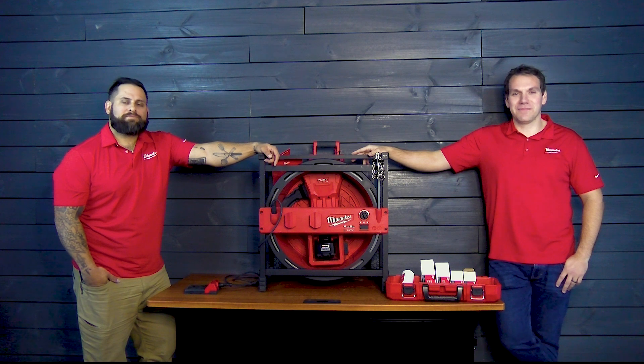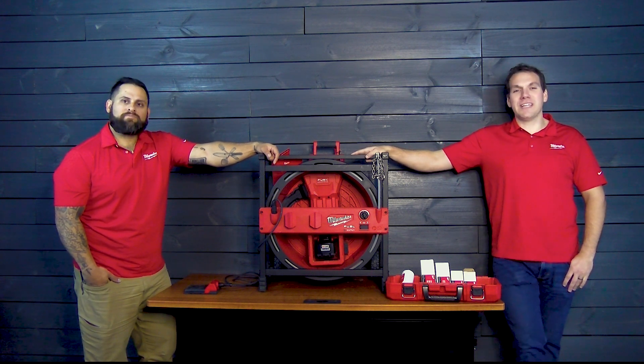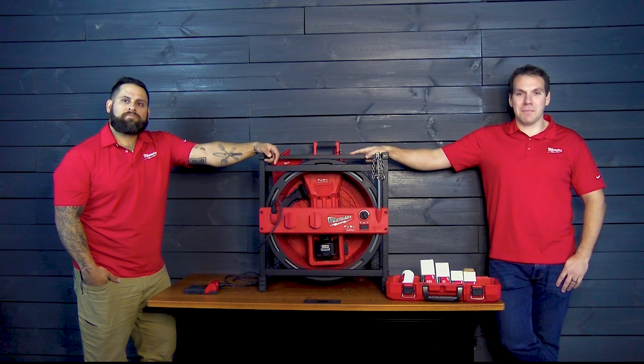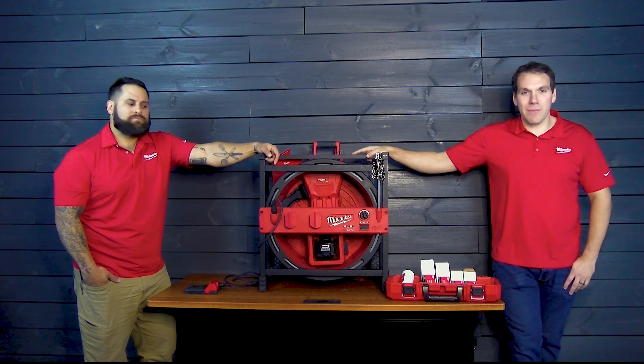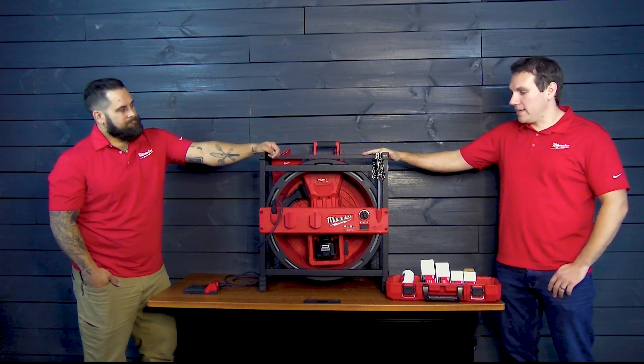Hey, I'm Alex Forster, and I'm Jake Fitz, and we're your Milwaukee representatives. Thanks for tuning in for another Milwaukee Monday. Today we've got something special for you guys — today we're gonna be going over the Chain Snake.